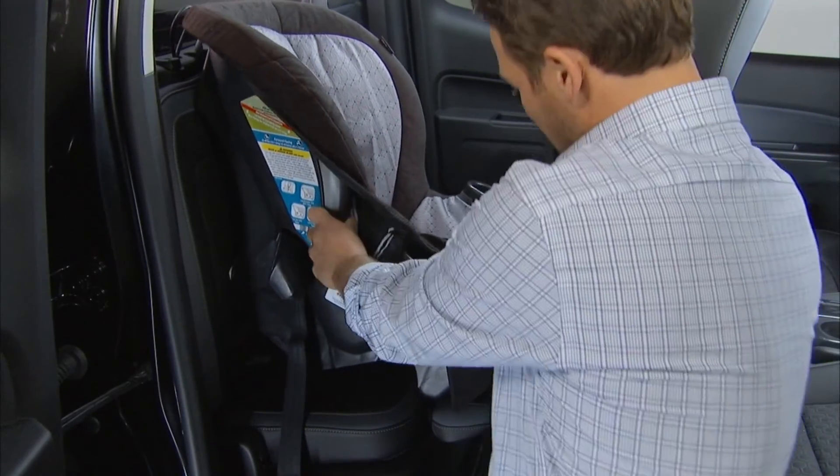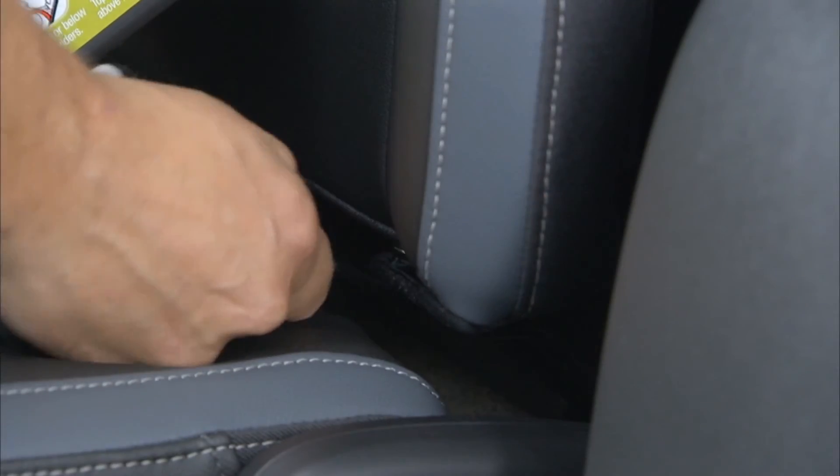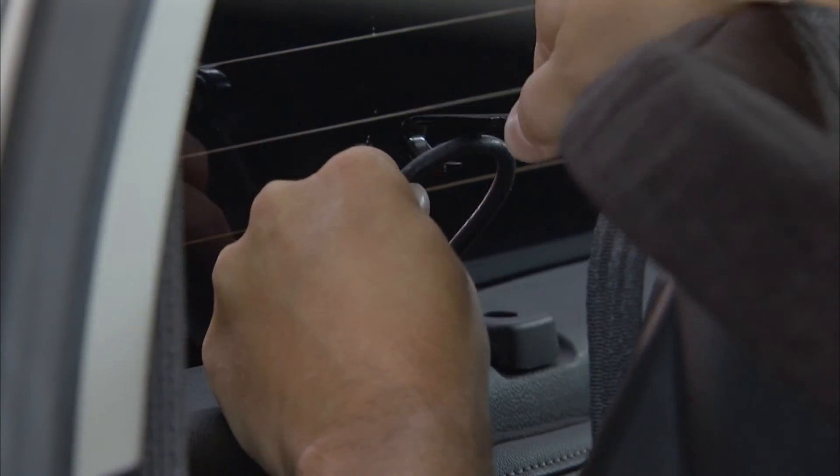When attaching the seat, start by attaching and tightening the lower attachment to the lower anchors. At this time, the top tether can be attached.